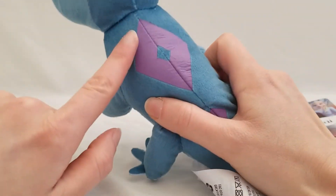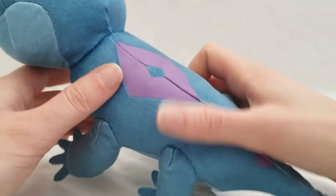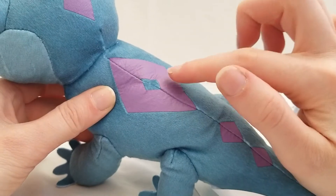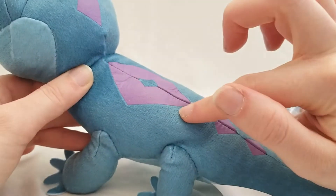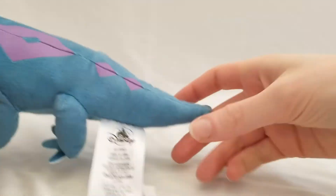His symbol is printed on — it's kind of like one of those iron-on vinyl things. It's very nice.